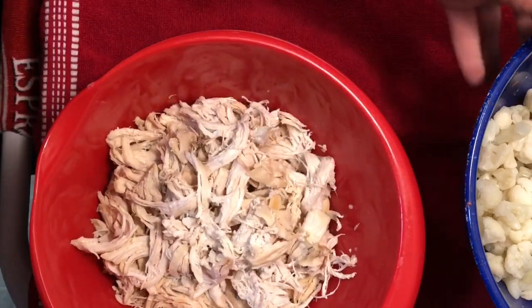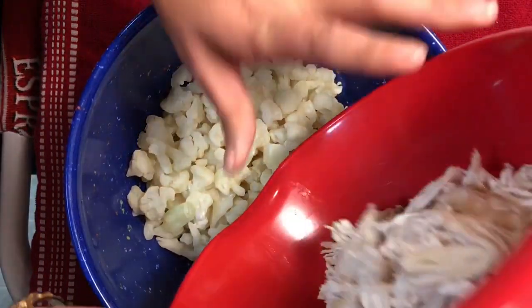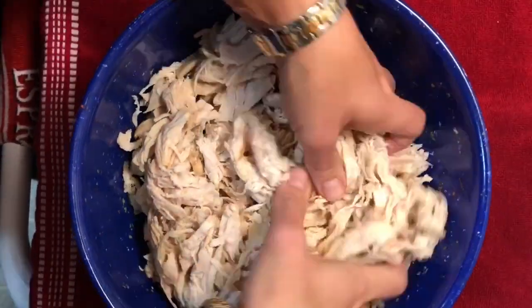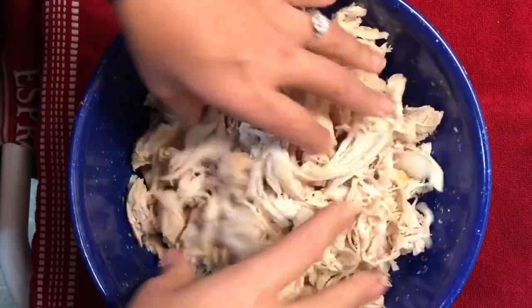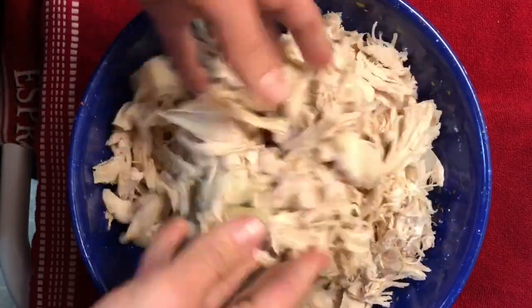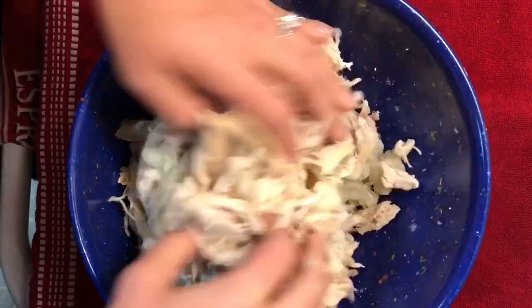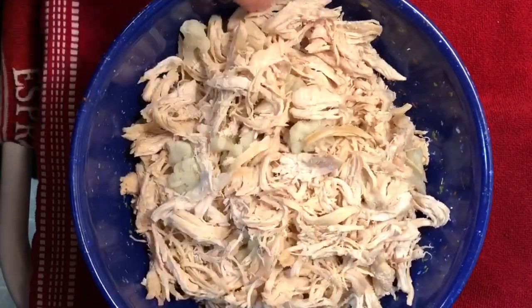We're going to combine the cauliflower and chicken together, just mixing them a little bit with our hands. Then we'll take the sauce next. That's all ready to go.